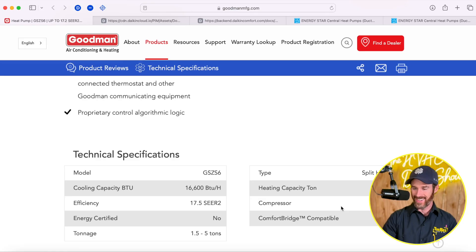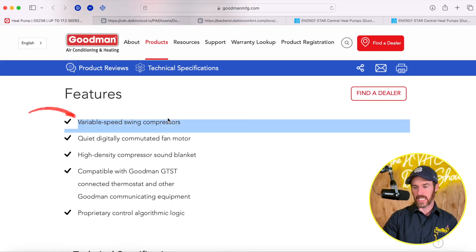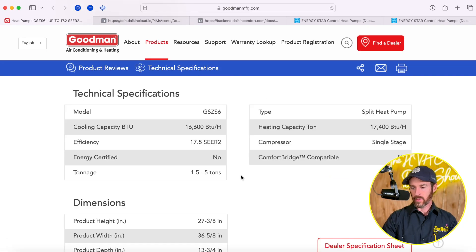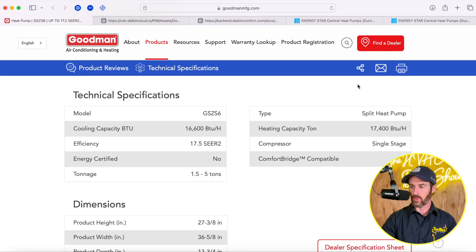You can see it's a variable speed swing compressor, so the website listing saying single-stage is inaccurate. But bottom line, this is the general summation of how these systems perform.